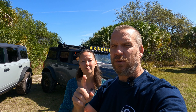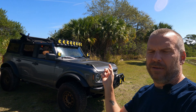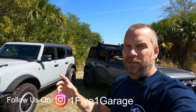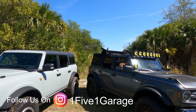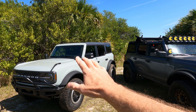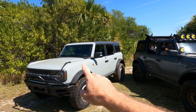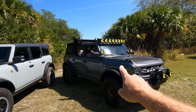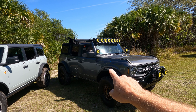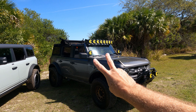The next thing to consider is which model you plan on getting — the base, the Big Bend, or the Badlands — because there is a difference in cost. Between the base model and the Big Bend, the Sasquatch package is $4,100. For the Badlands, the Sasquatch package is going to cost you around $7,400 for a two-door.